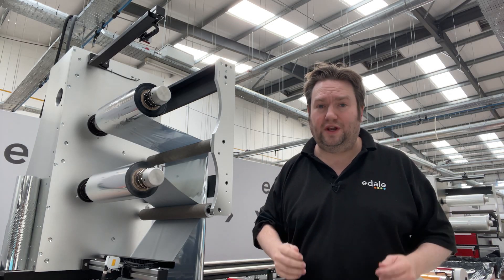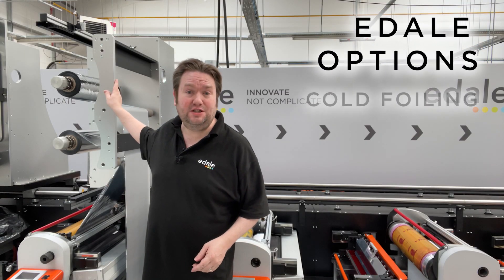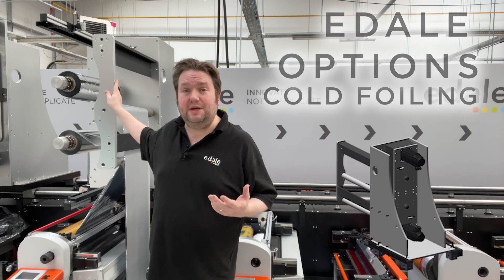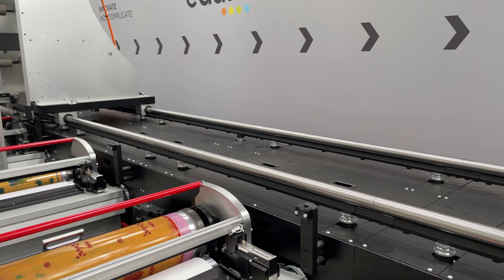Any E-Dale machine with a print module can have the option to do cold foiling. Let me show you how it's done. It's all done with our lamination module, which has a foil unwind and a foil rewind. These can be added to any E-Dale press and are fitted on our modular rail system, so it can be moved to almost any print module.